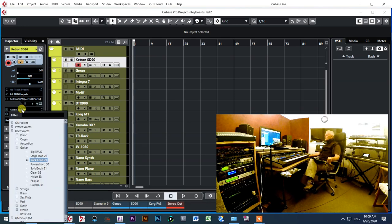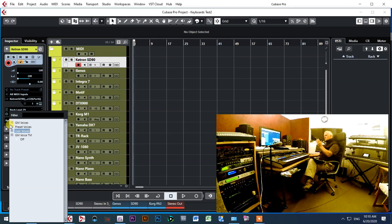In my Cubase template I can control the SD90 in several ways: General MIDI voices, preset voices, user voices, and custom General MIDI voices organized by me. Instead of scrolling through all banks where all instruments are listed, I organized them into groups — so for example if I want to find a guitar fast, I just go to my Guitars group and all guitar sounds from the General MIDI banks are sorted together there.